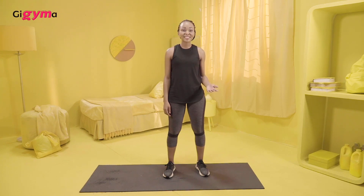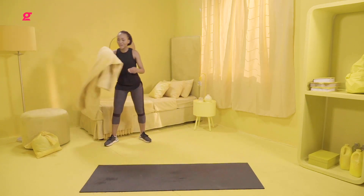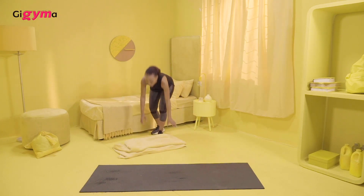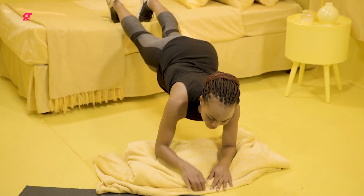For most of my exercises, I use a mat. But if you don't have one, don't feel left behind — you can use a blanket or a towel. Before I had a yoga mat, that's definitely what I used to use. I need you to put this on the floor, and we're going to do a plank on the bed. Just put your legs on the edge of the bed and be in a plank position like you normally would be.